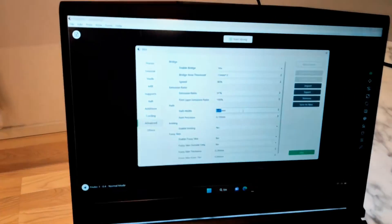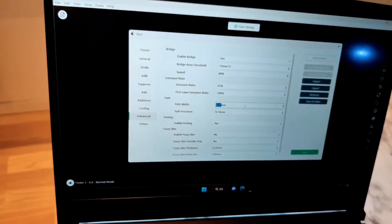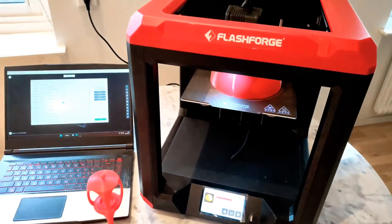The printer connects wirelessly by slicer. I wish you could add other printers to the FlashPrint slicer, not only FlashForge printers. Maybe they can do this in the future.